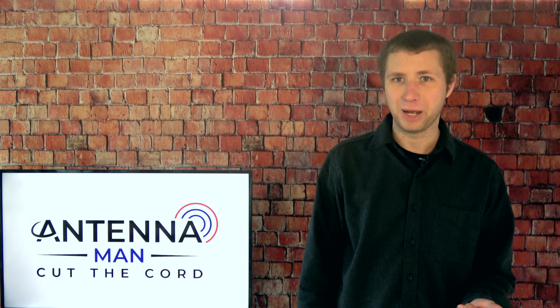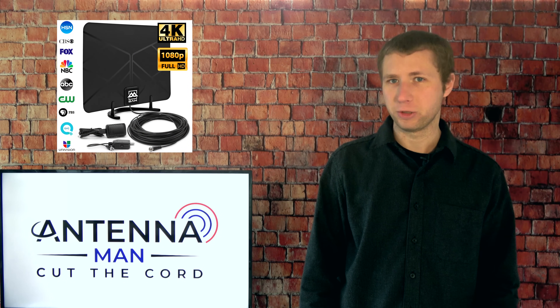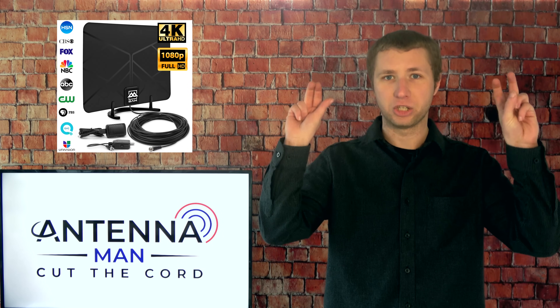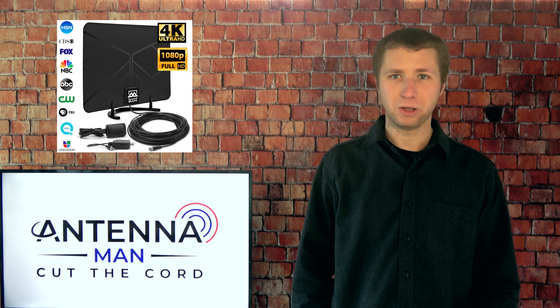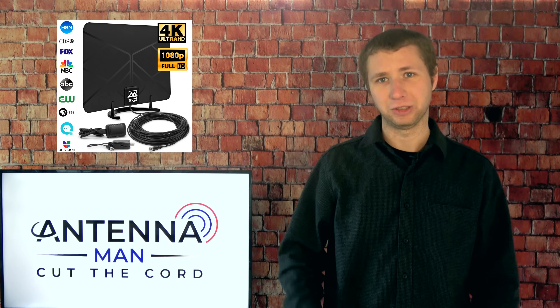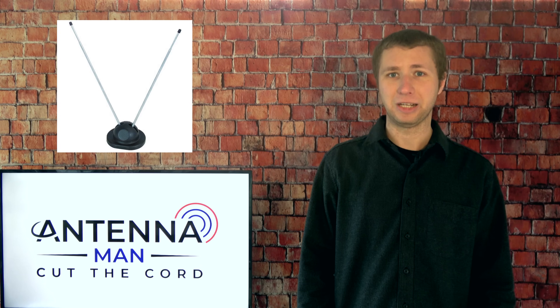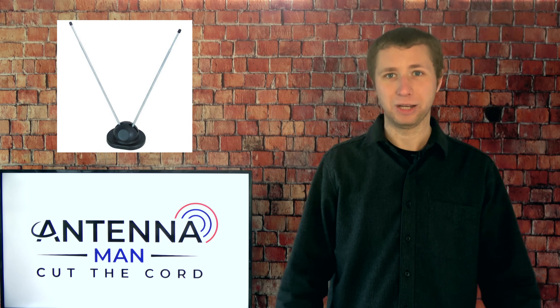Now before I get into this antenna review there's one thing I really need to get off my chest that most people don't understand. There's no such thing as an HD or digital antenna. You should never look up an antenna just based on the keywords HD or digital. Those are just keywords antenna companies use to confuse people into thinking they're buying a special antenna designed for HD frequencies. Antennas are pieces of metal cut to pick up radio frequencies. It doesn't matter if the frequencies are broadcasting a signal in analog, digital, HD, 4K, whatever marketing word they want to use.